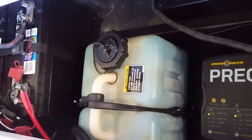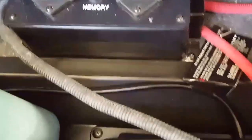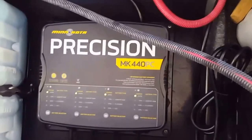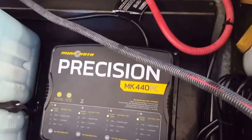So anyway, this is what it all looks like and what I had to do. I like to keep everything nice, organized, neat, and clean. There are my circuit breakers that run everything, and everything seems to be doing a real good job. Thanks for watching, and if this helped you convert from a 24 to a 36-volt system, I would appreciate it if you'd subscribe and like this channel.